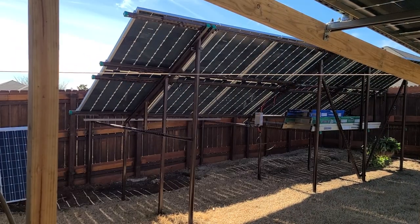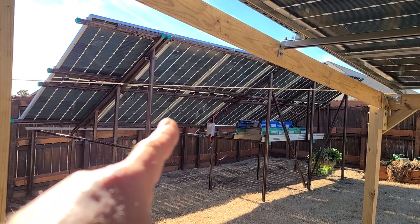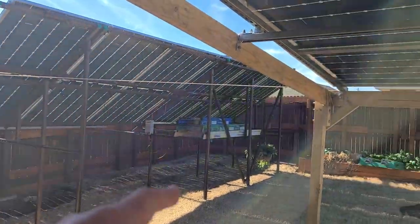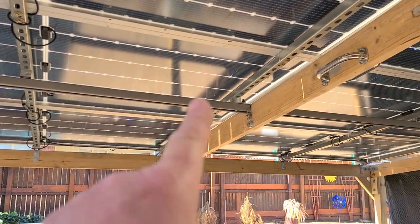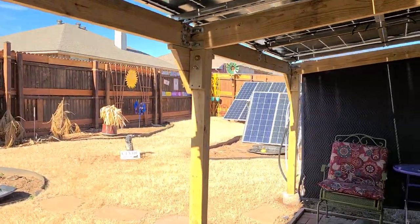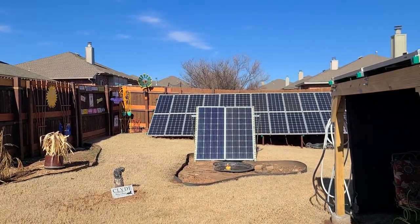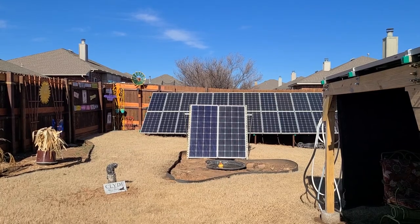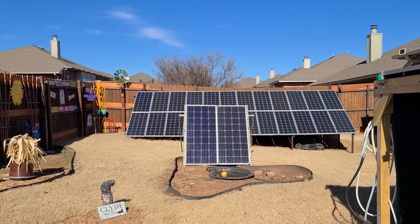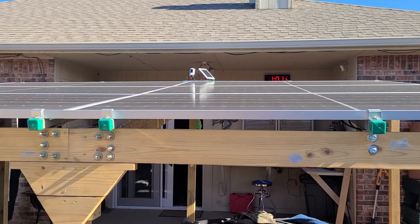It's January 19th right now. Across all three arrays — I've got six of those 480-watt panels, essentially a 500-watt solar panel each — so I've got a 3,000-watt array here, a 3,000-watt Q cell array here, and then over there a north array at 2,400 watts. Right now I'm making about 6,500 watts total system power coming in — incredible, no cloud edge.